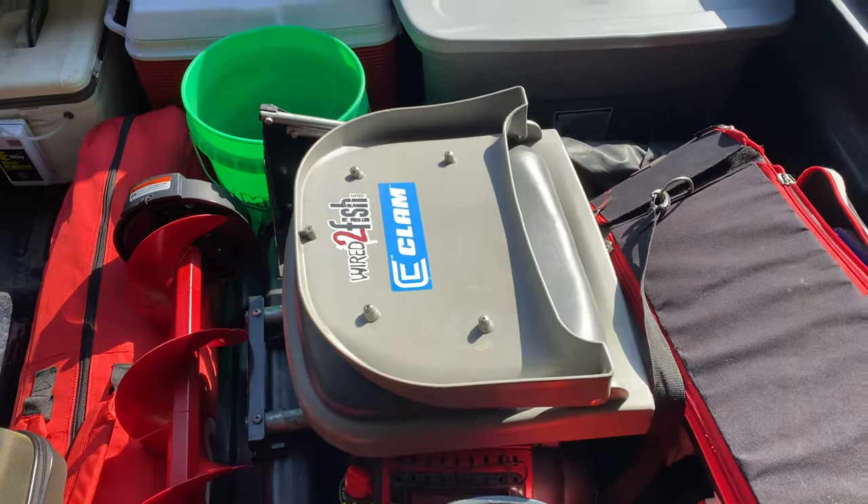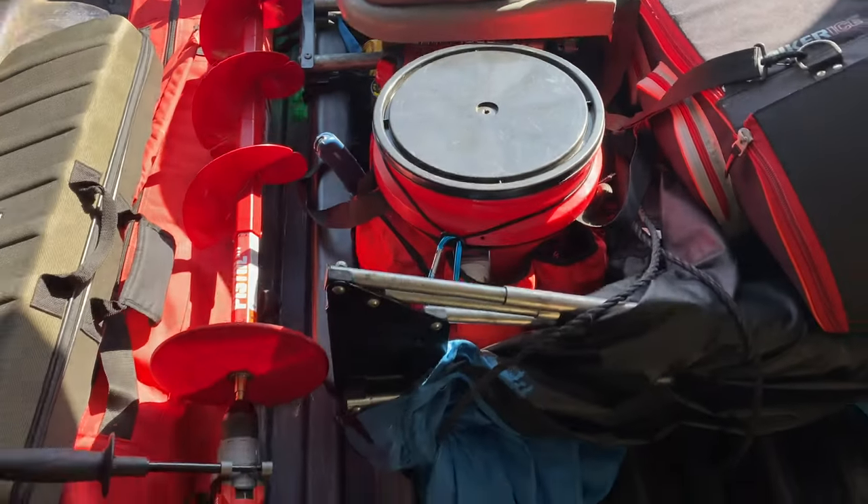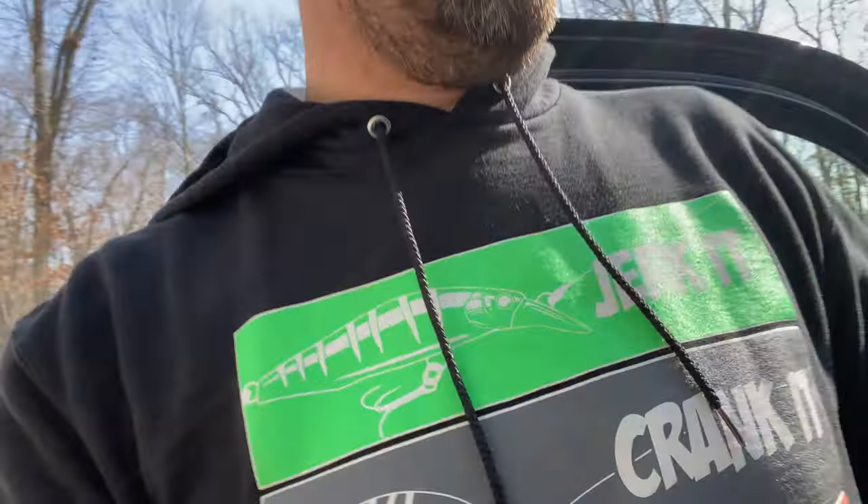Tip number five: have everything ready on top. Whatever you plan on fishing for first, make sure you have that gear open and accessible on top of everything so you can get to it right away. I can't tell you how many times I've put everything in the bottom of the sled and had to dig it out every time I get out to fish. Make sure you put your stuff where you can get at it.